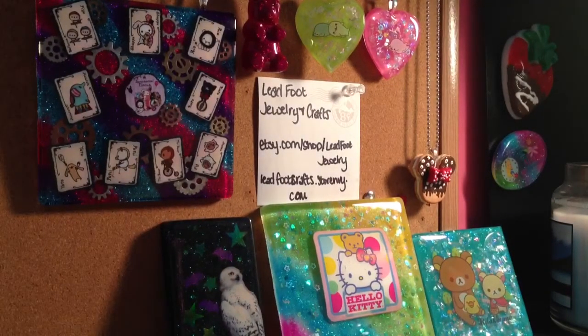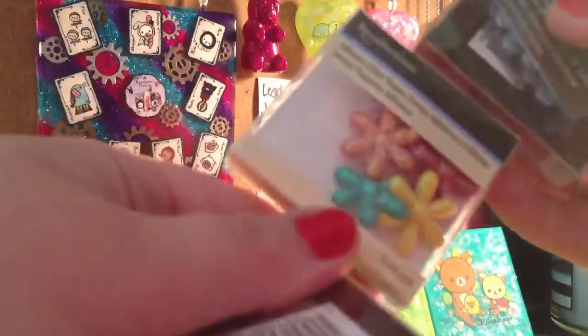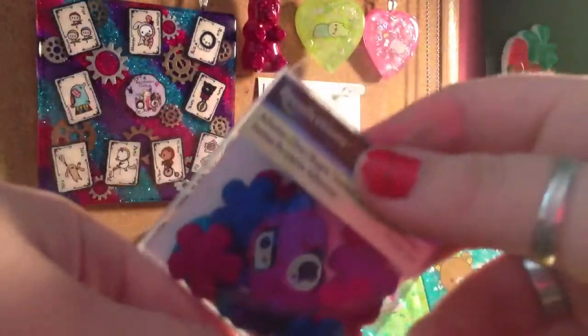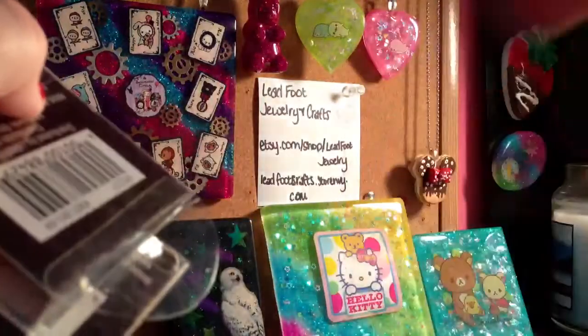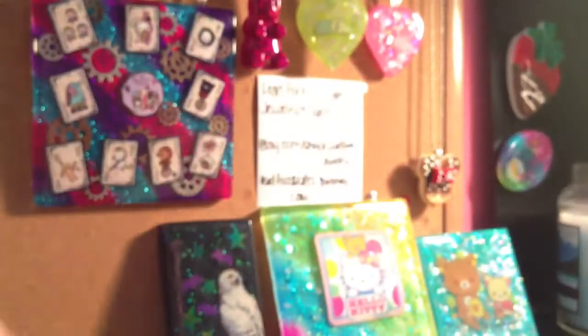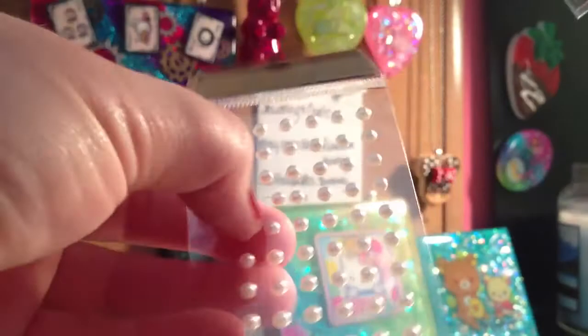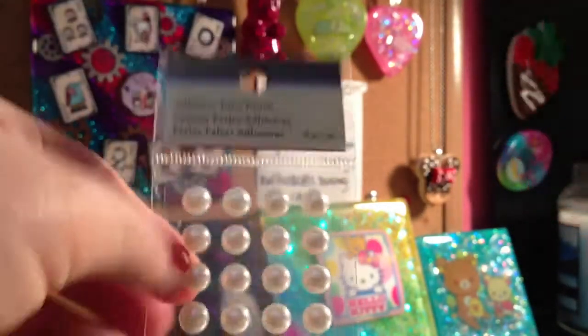And then my mom got these adhesive glitter shapes because she makes bows and stuff like that. And one last thing I got from Michael's is these pearls — I got these small pearls, these medium pearls, and then these large pearls. They're all from Recollections.